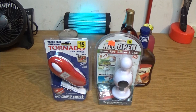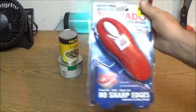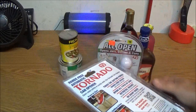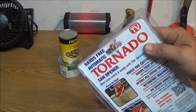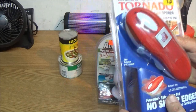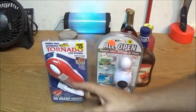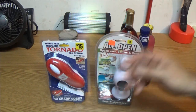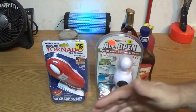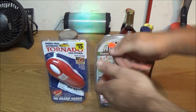Okay guys, it's time to do another review. We're going to be reviewing the Tornado can opener and the All Open — both are As Seen on TV. I've been wanting to try this for a while, a bunch of people are doing videos on these, and I need a can opener. If you watch my corned beef hash video, you know I don't have a can opener — well, I do have two but neither one worked.